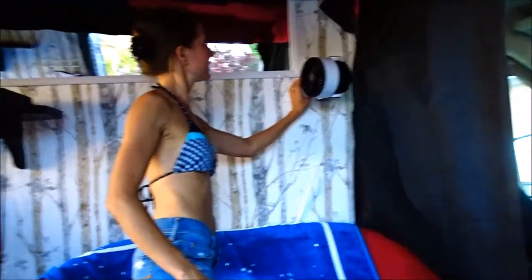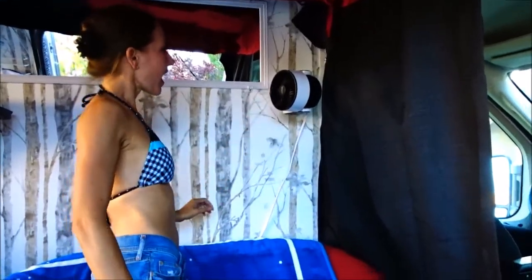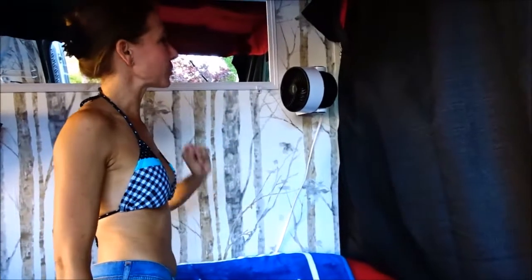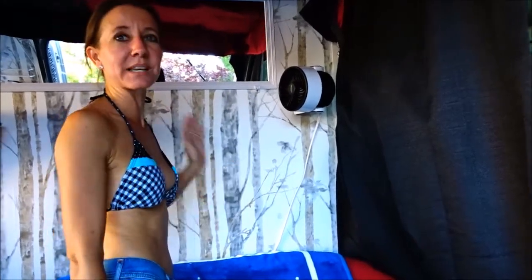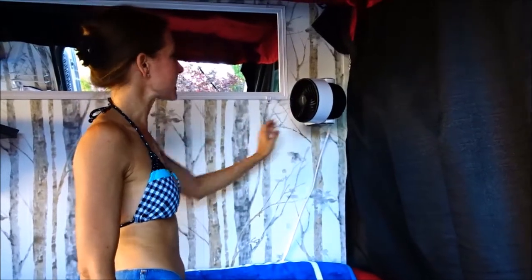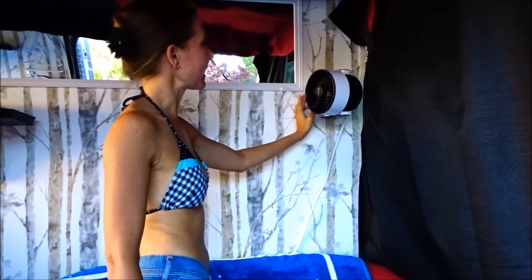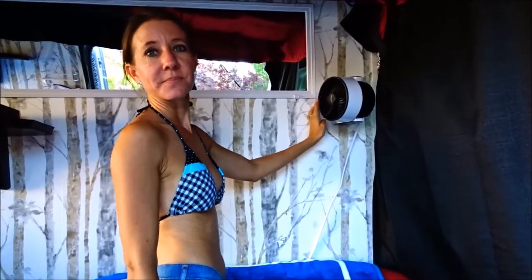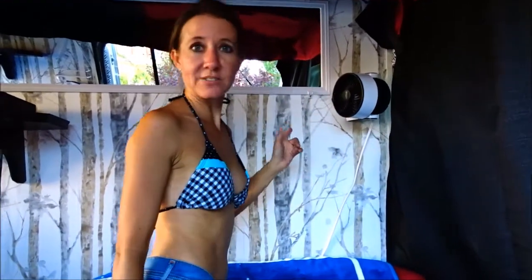The first thing I want to show you is the fan. It's provided power for the fan to work, which is really awesome to keep it a little bit cooler in here. The fan has two settings — that's on high — and then we also have low if we want it just a little bit quieter in here, and off. So it will run the fan.